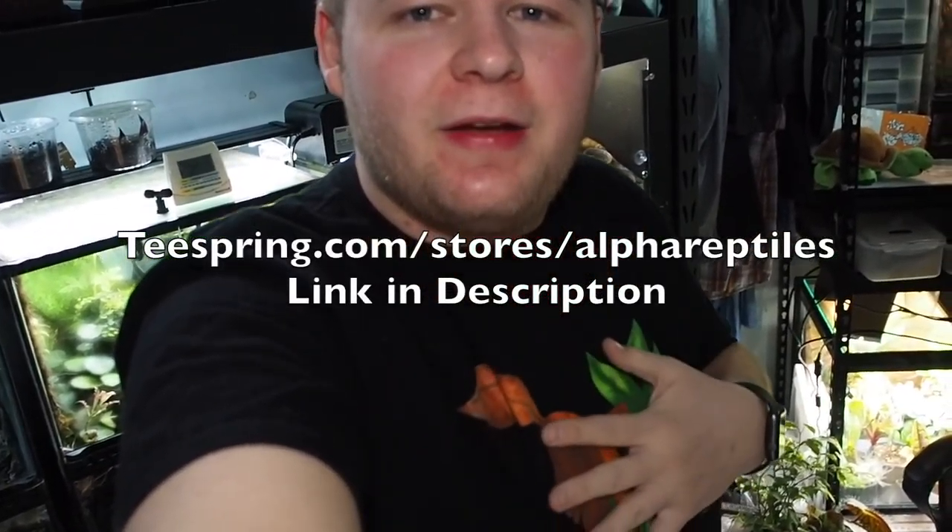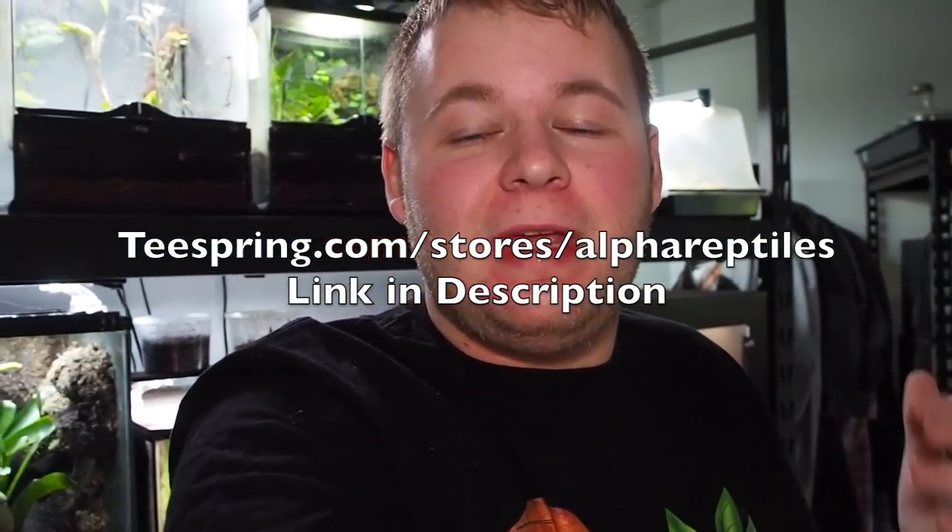If you guys are interested in that, make sure you let me know in the comments below. Also, if you're interested in purchasing the shirt I'm currently wearing — this Uroplatus shirt — you can get it from teespring.com, linked in the description under the merch tab. That helps me out a ton, and if not, enjoy the rest of the reptile room tour.